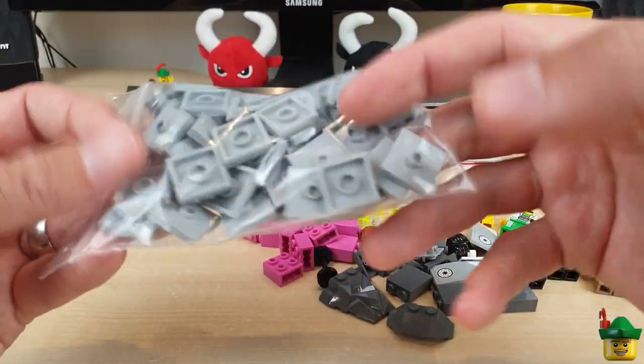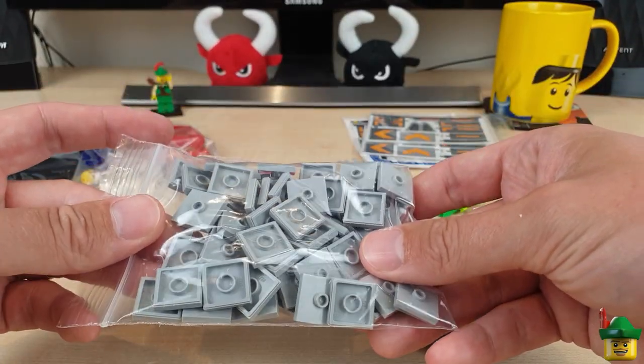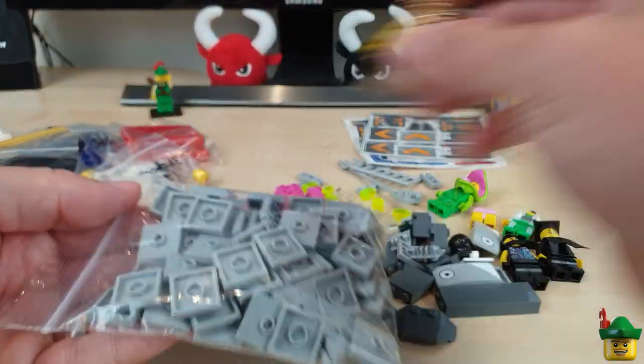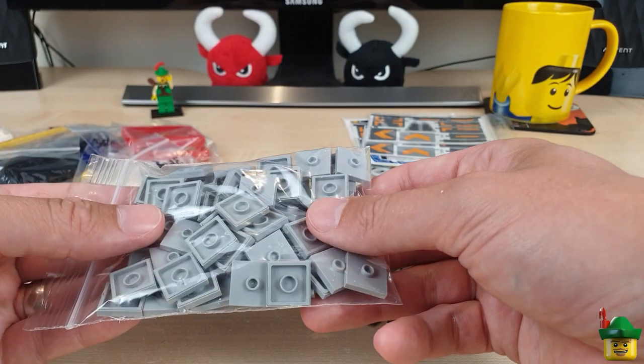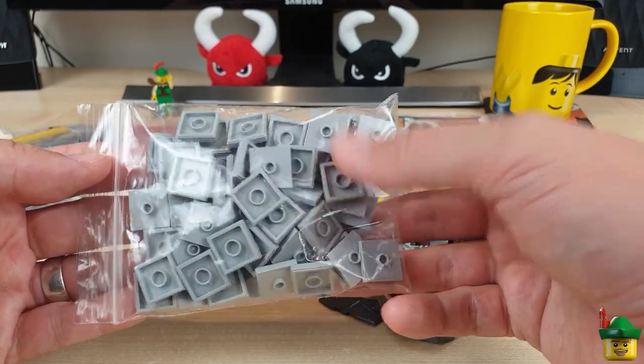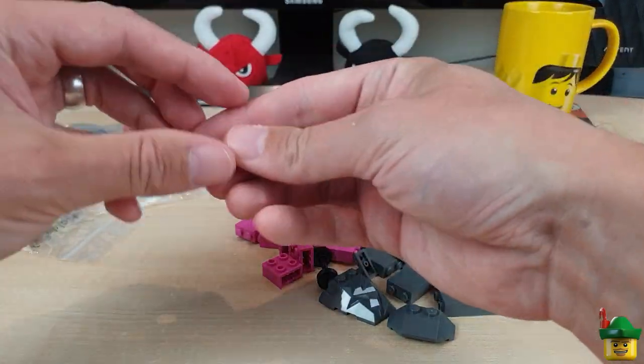A whole load of 2x2 grey jumpers. I'm using these on my pavements or sidewalks in order to support minifigures and fire hydrants and all the sorts of street furniture that go in a regular street. I'll need a lot of those in the whole city.